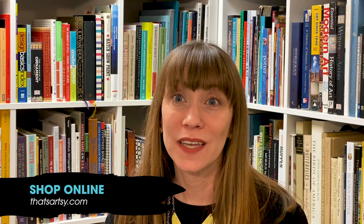You can find me on Instagram at Lisa Valley. You can find my web shop at thatsartsy.com. Check out the Craft Console artists at go.craftconsole.org/stp2020 featured artists.